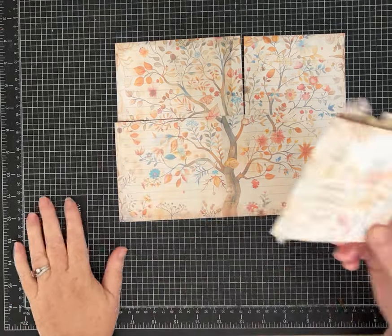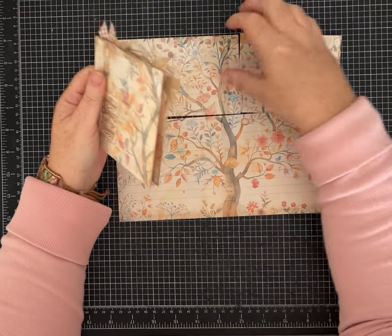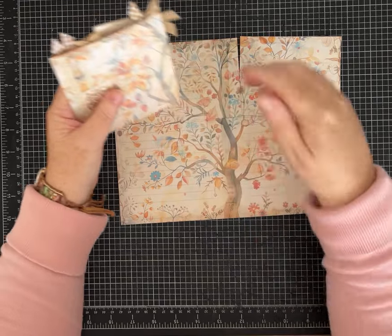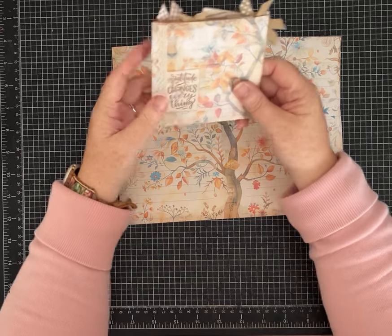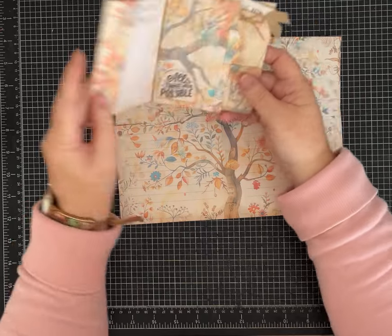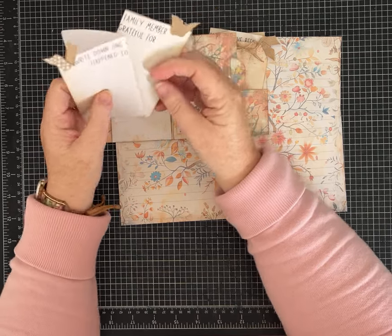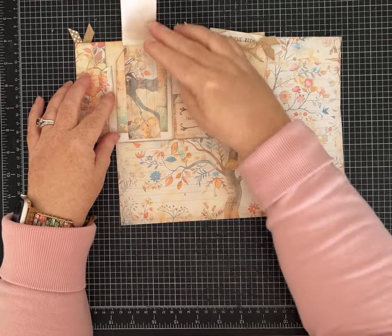Hi friends, it's Pam with Silver and Sparkles, and I've got another one-page wonder for you. It's made starting with just an 8.5 by 11 piece of paper — we're going to trim it down to the size it prints for the printable, but you can make this with any paper you have on hand. This is to give you another fun one-page wonder idea that you can really make look fabulous depending on what you choose to put inside and how you decorate it.